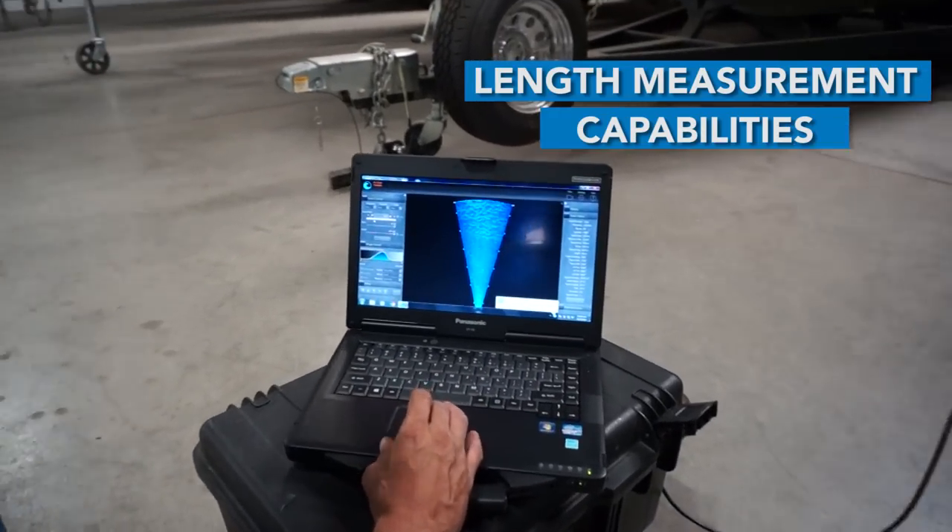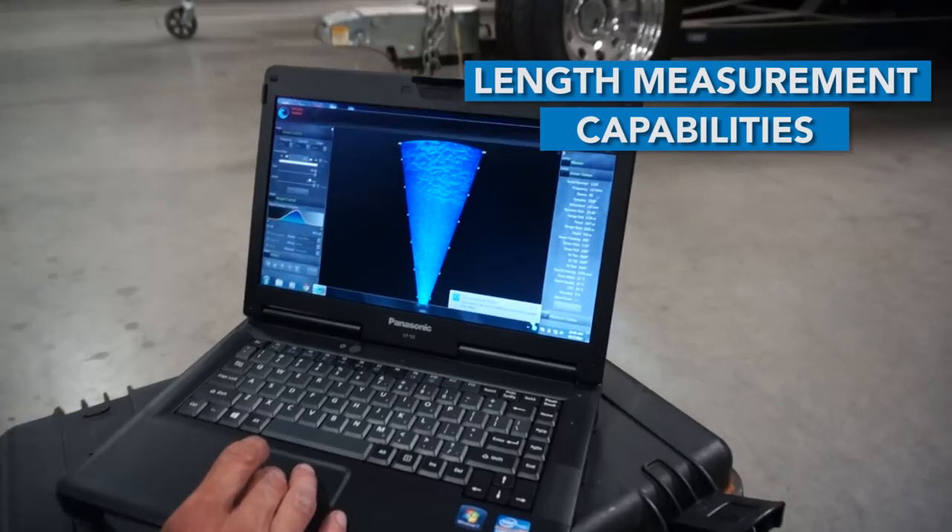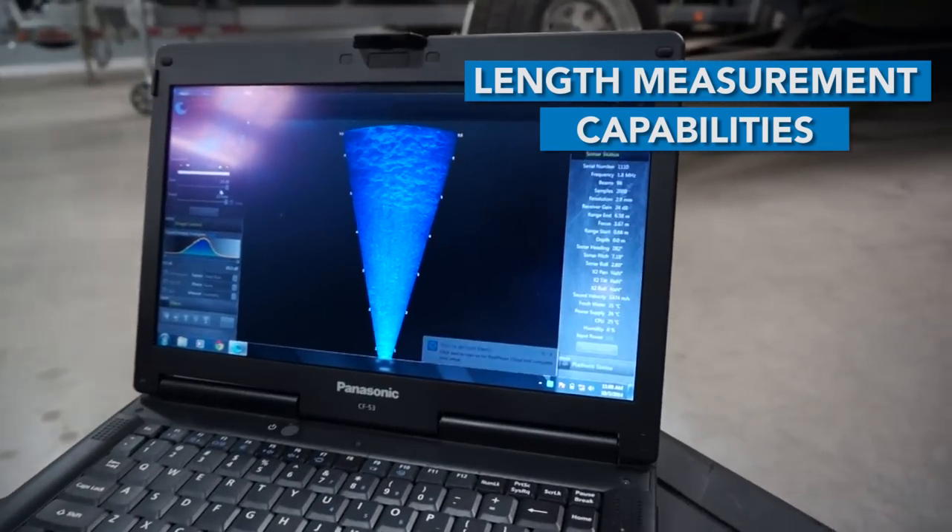Unlike an optical system, using a sonar camera allows for a length measurement of the footage. You can drag and pull a length on anything in the footage. This allows for differentiation between fish species with a high degree of confidence, as well as range information on the camera — you can see how far away they are from the camera.